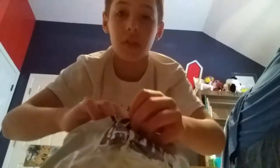So yeah, we're unboxing — you can tell by the title — a Rowlet plush. Here we go, guys. There it is. Let's get it out.